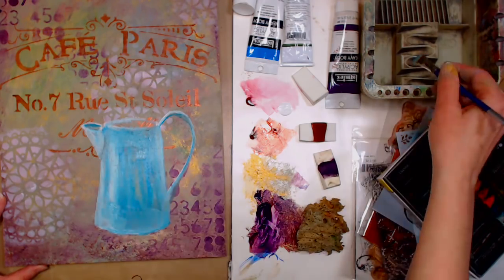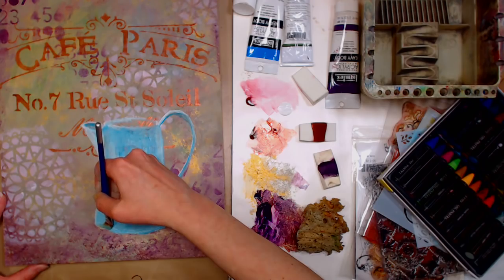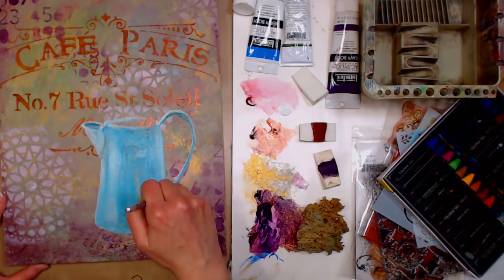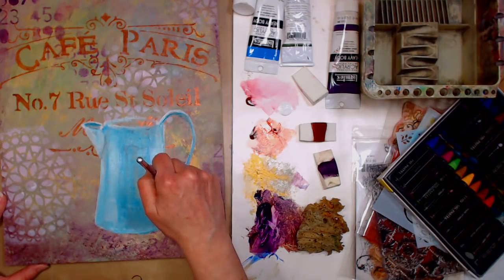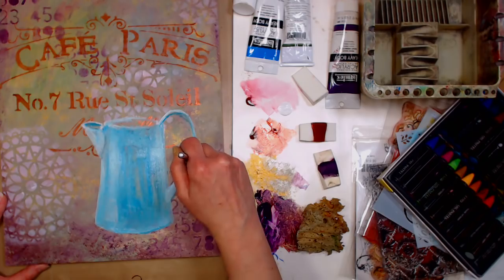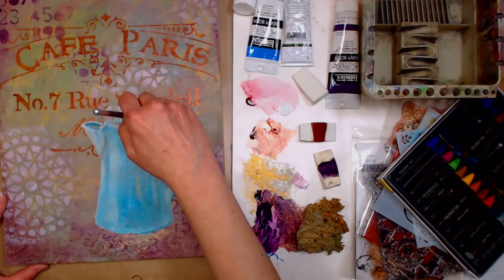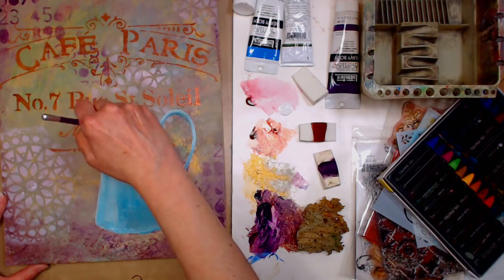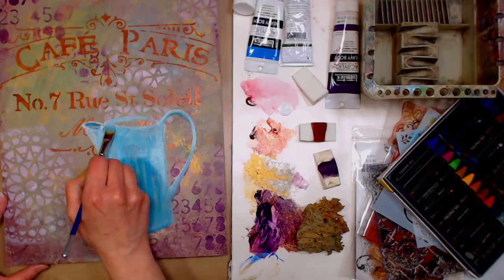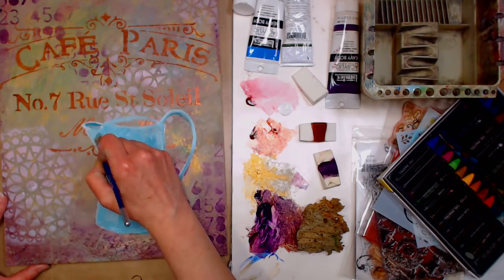With an acrylic background, if you wanted to use regular oils on top of that, you totally can. It's the fat-over-lean rule — you want to start with your leanest layers, which would be your fastest-drying layers like acrylics. Then you could go over it with greasier, fatter layers. These water-soluble oil pastels are also kind of like gouache — I can go back in and blend or add to them in the future. Unlike acrylics, this will stay movable until I seal it.